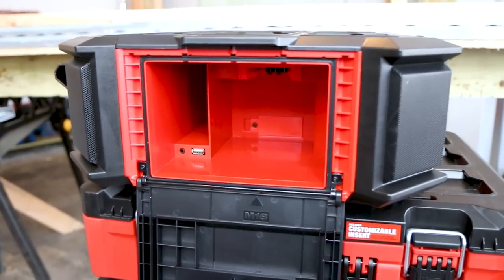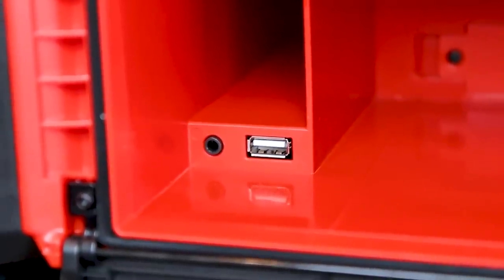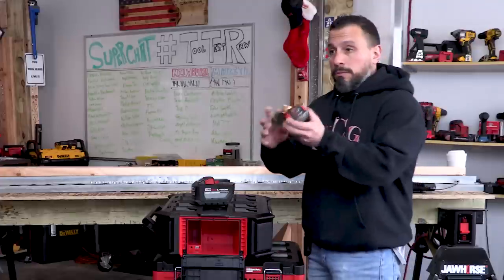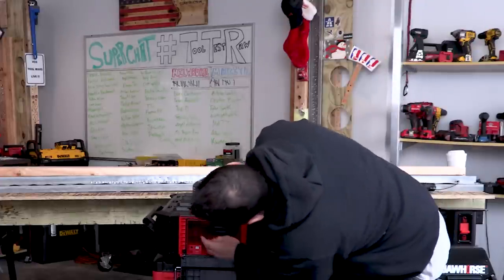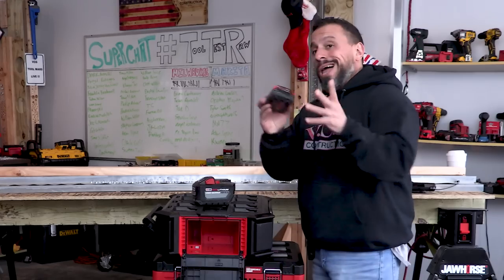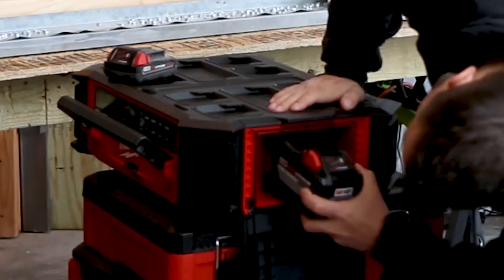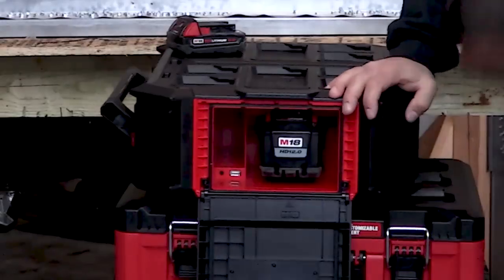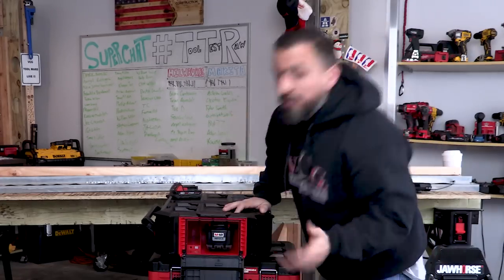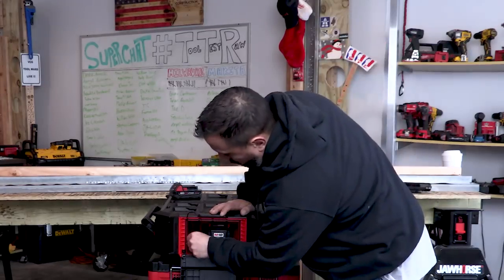Milwaukee, if you're watching, correct me if I'm wrong. Over here we have our battery compartment where we can charge a battery, and we have connections for USB and aux in. What batteries can you power or charge this with? You can use a red lithium 2.0 in the M18 platform. And for those wondering if you can use a 12.0 - no problem at all. There's even some space if they pump it up to 14, 16, or 20 amp hours.